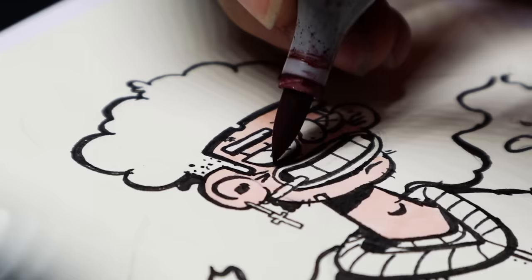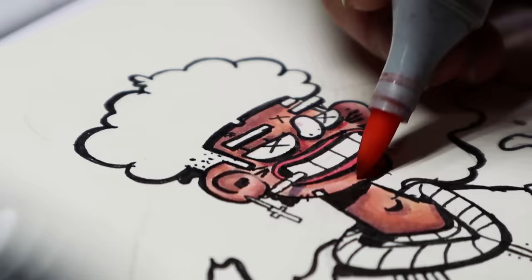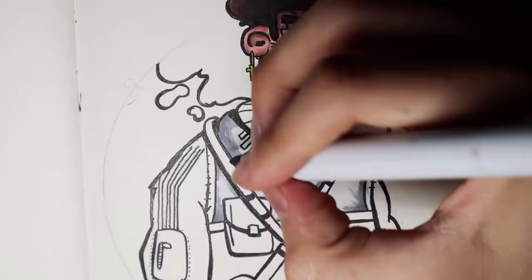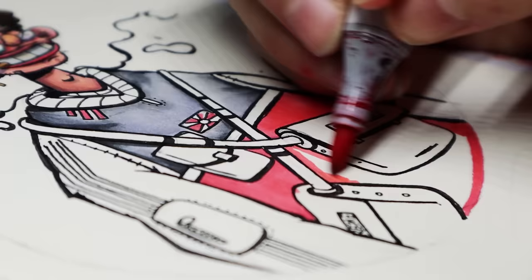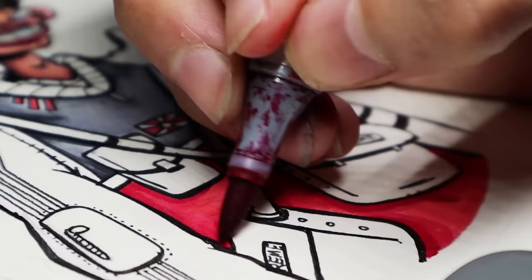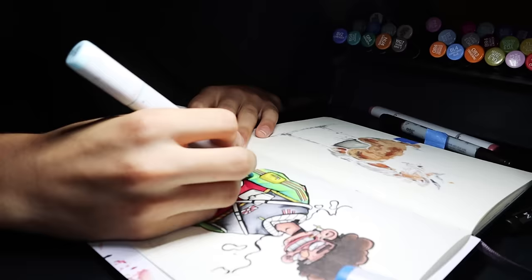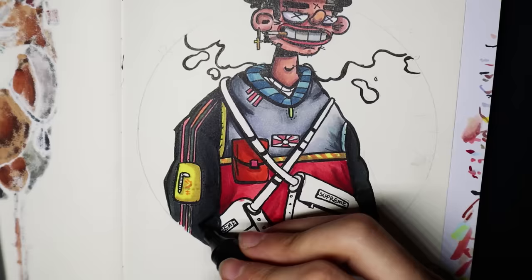After you color with your base color, start shading with darker colors. For the jacket, I'm going to use some jackets I found on Instagram as reference. Oof, pineapple with ink — this is the best thing ever. I messed up my drawing with these ugly green sleeves, so I'm gonna color over it with gray to see if I can fix it.